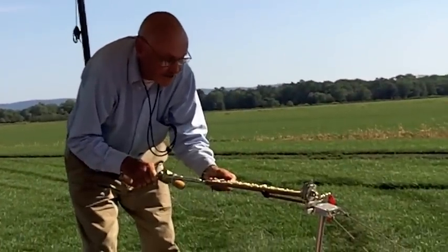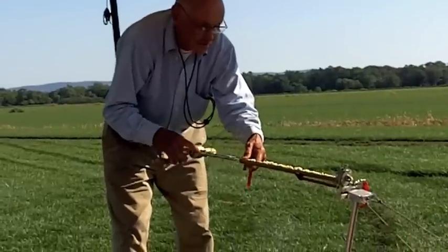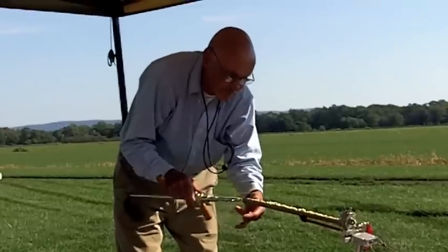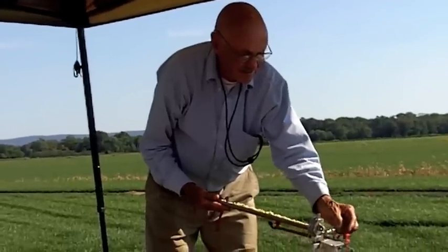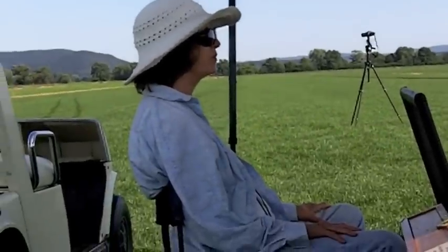Not much torque and lots of turns. That means it's not working. Well, it's working — it just reset itself somehow.